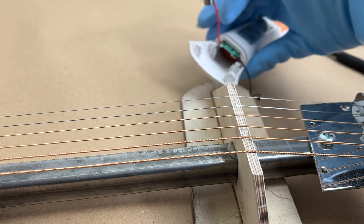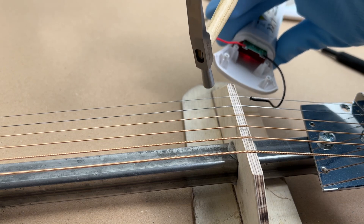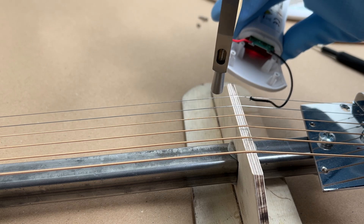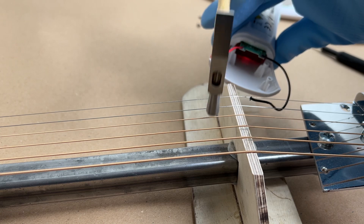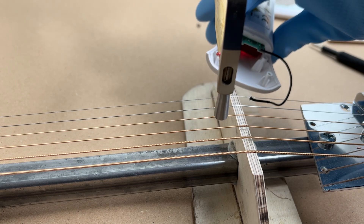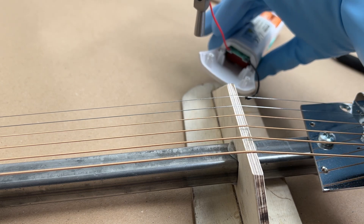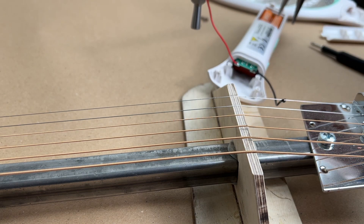You probably know what's going to happen, but I'm surprised it even works. We hit it, we get the boom — and I'm surprised that it works as well on all the strings. This is a weak build here, my swatter, so I don't know what's stronger that I can get.